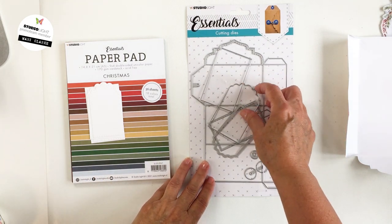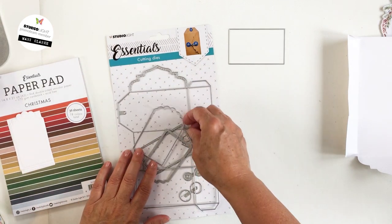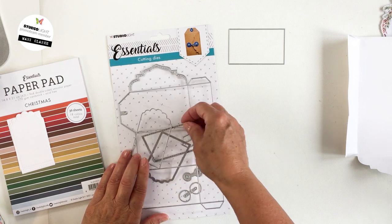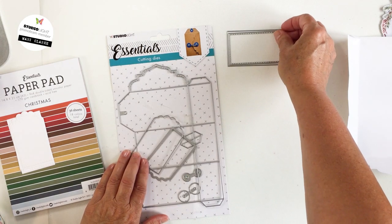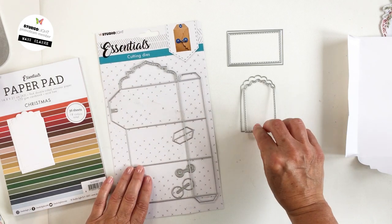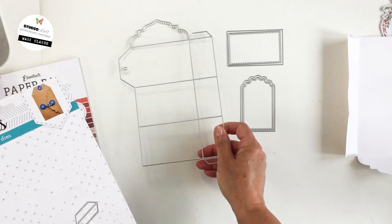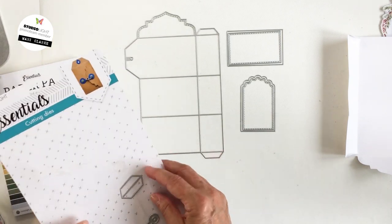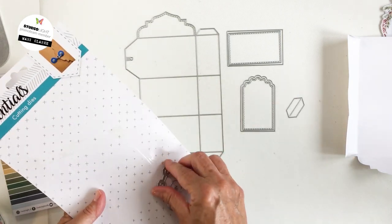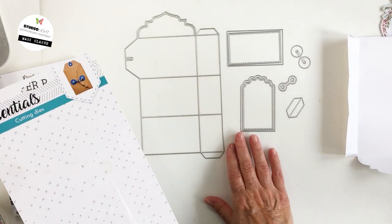Today I'm going to be using one of the essential cutting dies from Studio Light. This is the SLES CD39 die set. I'm going to lay out all of the dies from this set on my desk so that you can see all of the different elements that you can create using this amazing tag set.